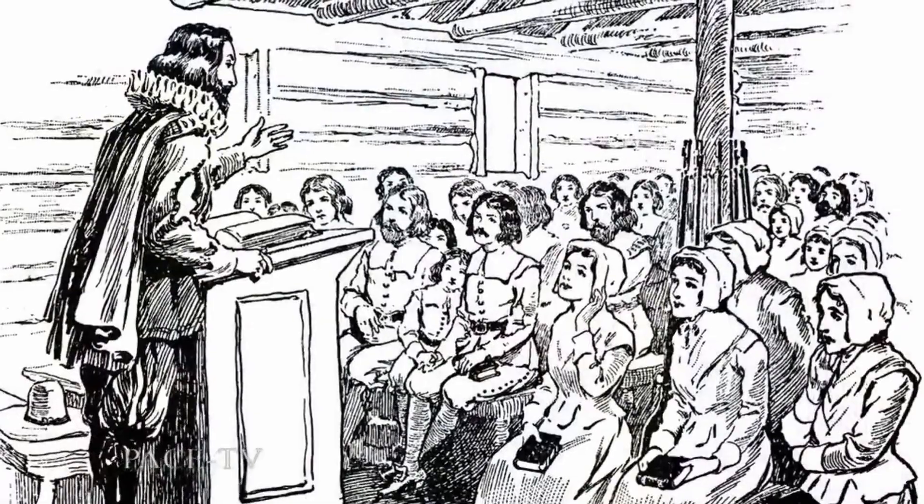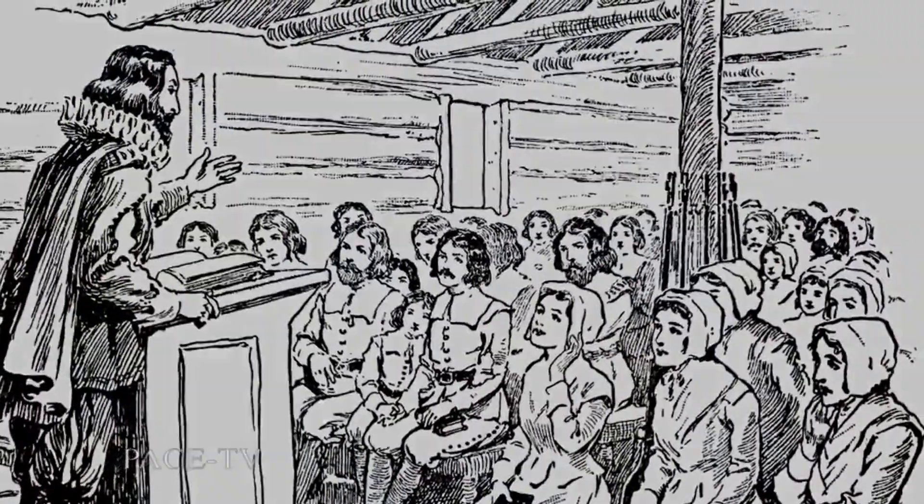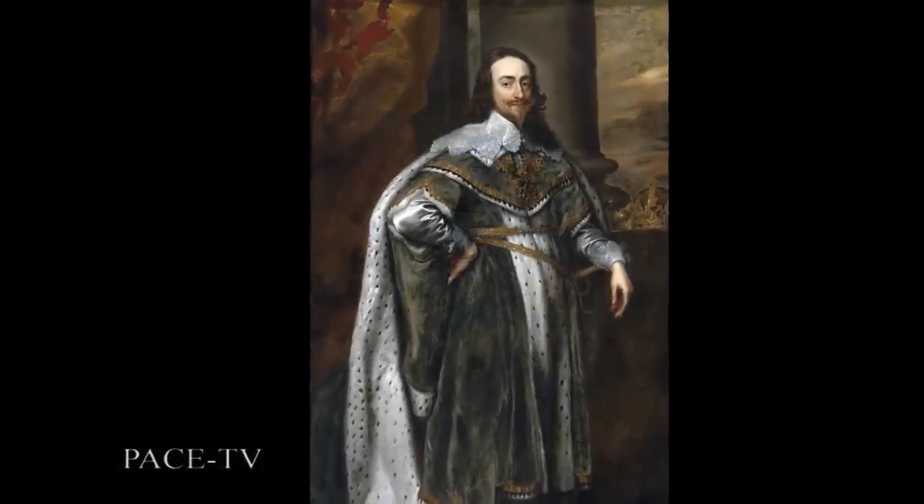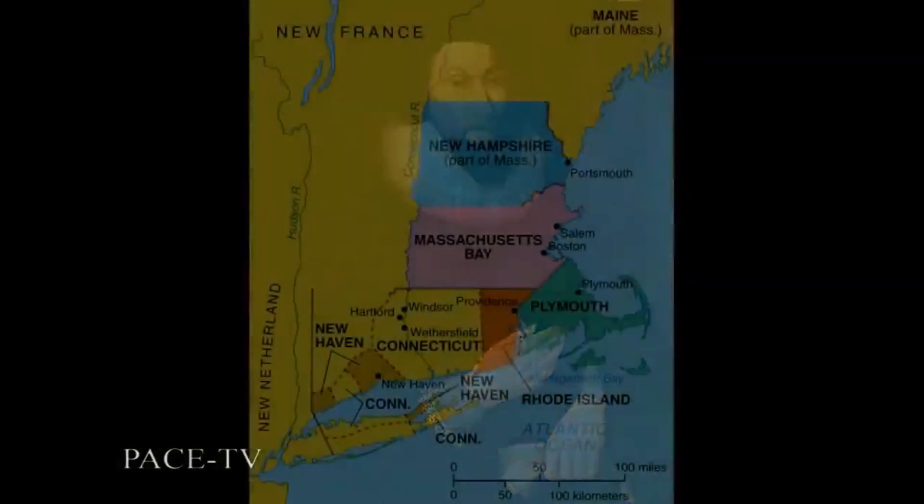In the year 1630, after the British King Charles I declared the Puritan religion to be illegal, John Winthrop, a wealthy London Puritan, left Britain with a large following of Puritans to populate the Massachusetts Bay Colony in North America.